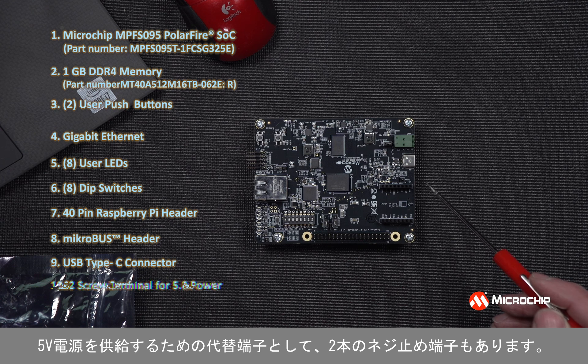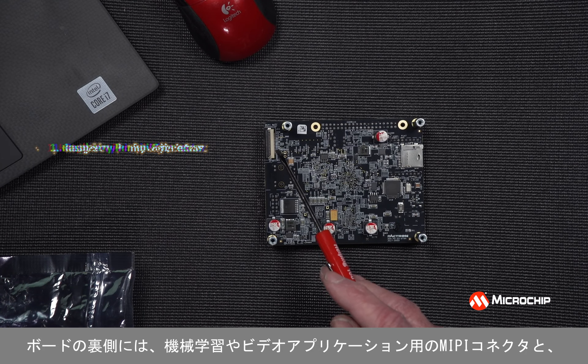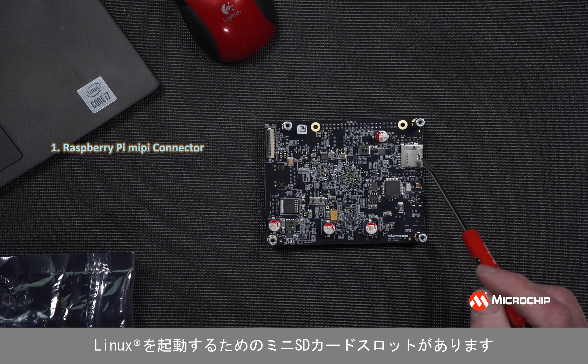There's also a two-screw terminal as an alternative for providing 5-volt power. On the back side of the board, we have a MIPI connector for machine learning and video applications, and a mini SD card slot for booting Linux. The Discovery Kit comes pre-programmed with a DSP FIR Filter demo. Programming the board is not necessary if you've just taken it out of the box, but I'll review the programming steps for anybody that might have programmed their board after they received it.